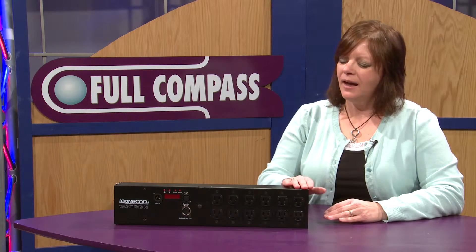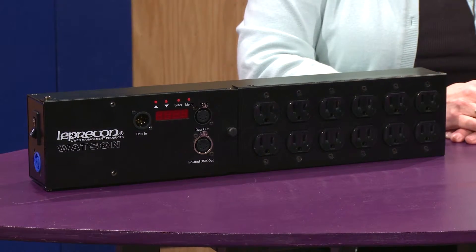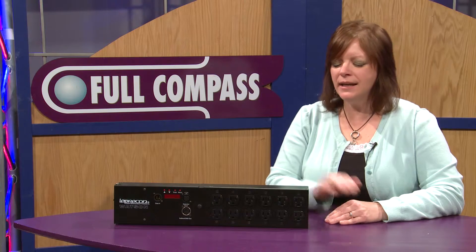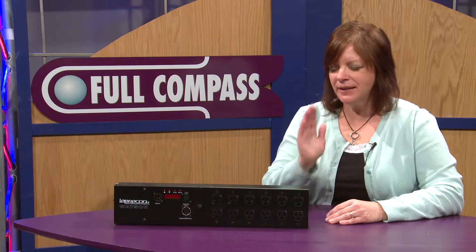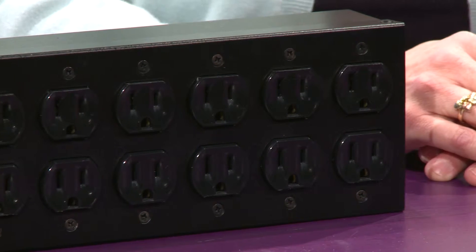I've got some LED fixtures. I plug my LED fixtures into the outlets, and I plug my DMX in. When this unit senses DMX, it basically listens for DMX, and once it senses it, it will power the fixtures on.